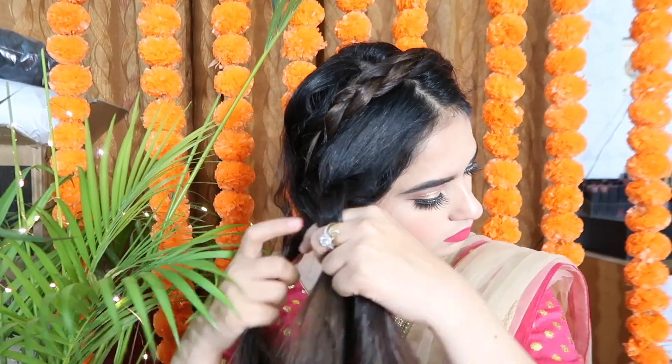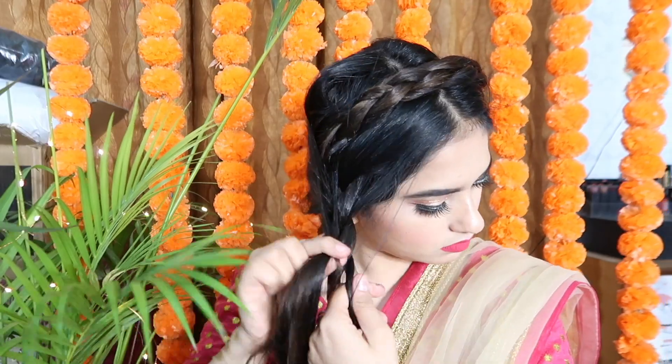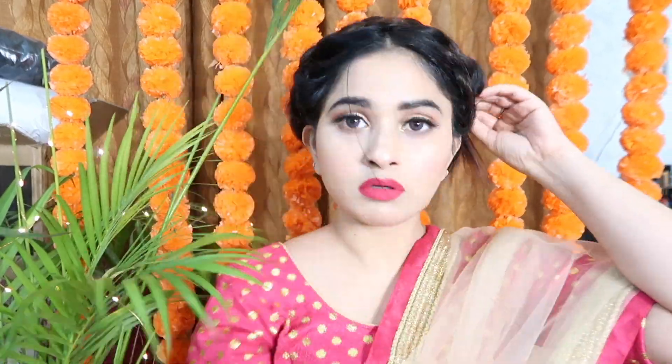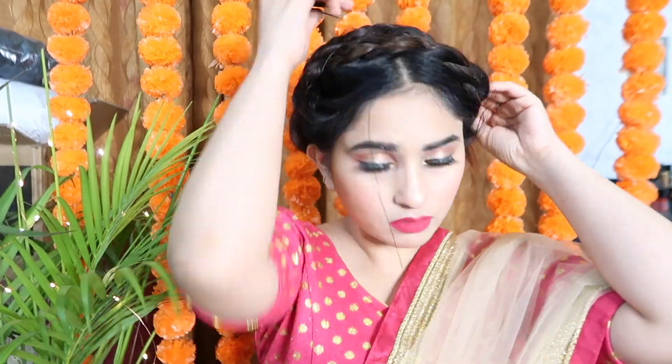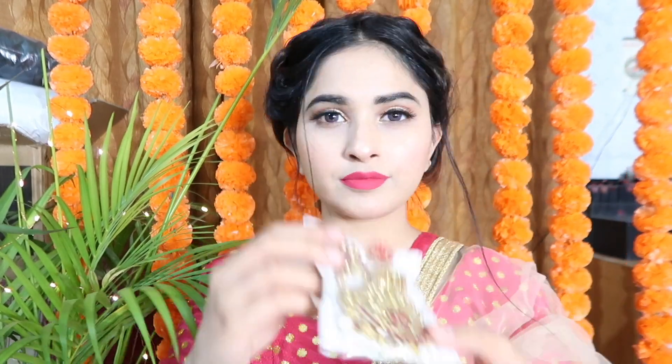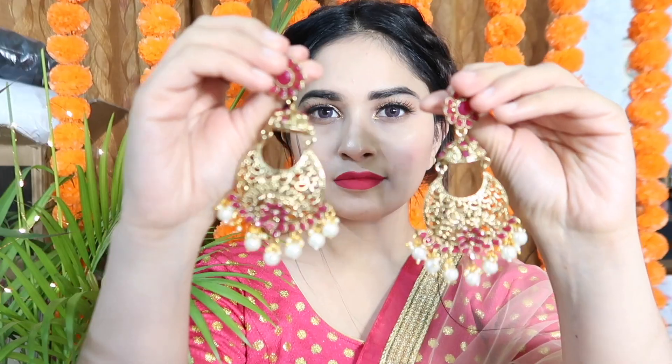I have two parts to the hairstyle. First, one side is complete. Then I start making a banana bun on the second side. For this, you just need some clips. Set your hair with pins, then I removed the clips — it looks very beautiful and it's very easy. I took my hair and styled it into place.